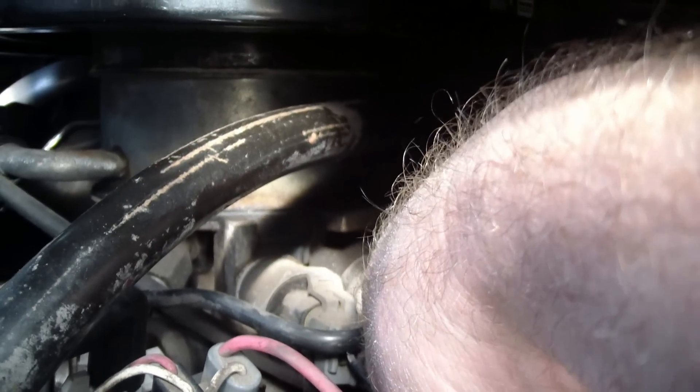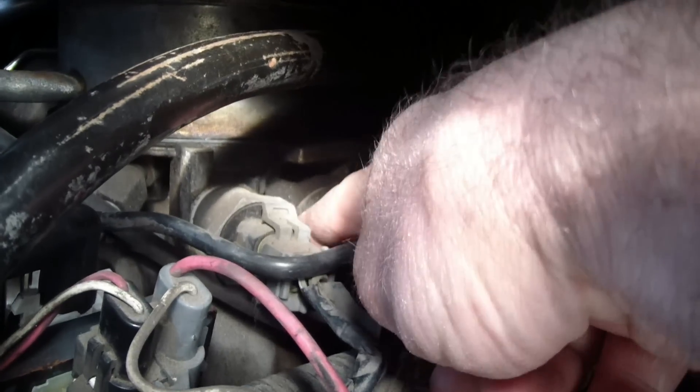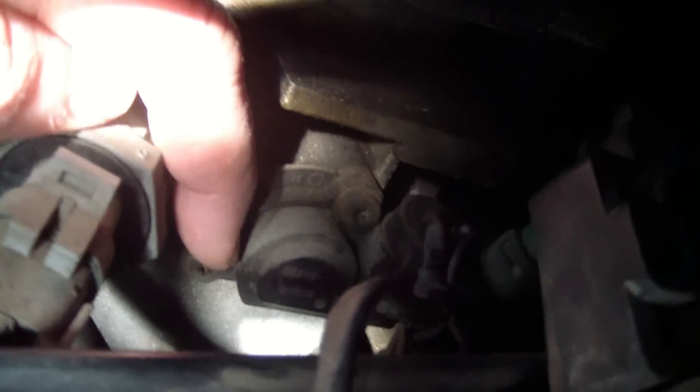With the engine cover off, the throttle position sensor is right here, just under the air cleaner and intake system. It's really easy to get to — it's held on by two screws, T20 star-headed screws: one up at the top and one on the side.